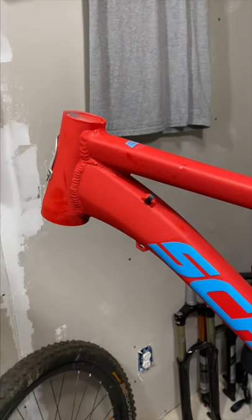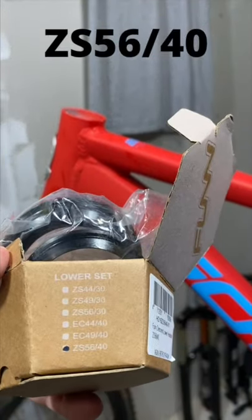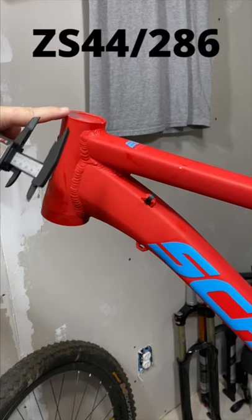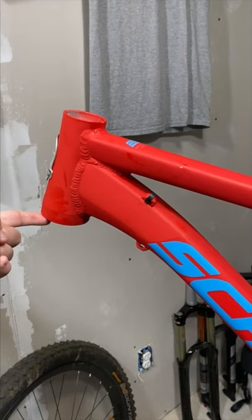That means if I want to use a new headset on this for a tapered fork, we need to get a ZS56/40. If I wanted a new headset for up top as well, that's 44 millimeters, which means a ZS44/28.6 for the top. So: ZS44/28.6 top, ZS56/40 bottom.